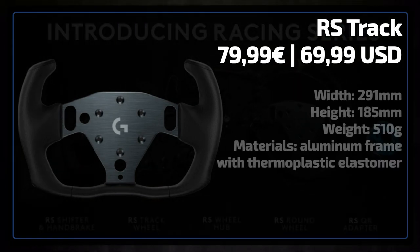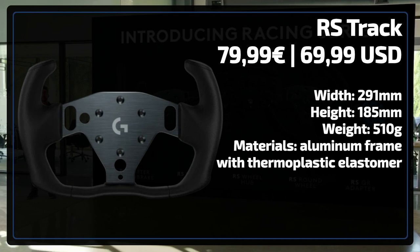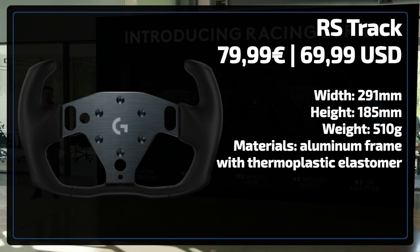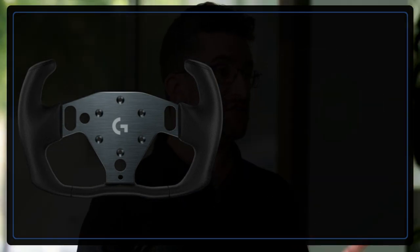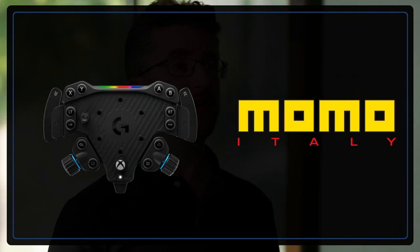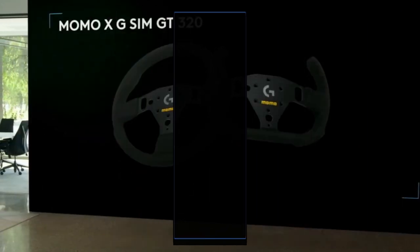If you are more into GT driving, the GT Track might be the frame of your choice. It measures 291mm in width and 185mm in height. At 510 grams it is a bit lighter than the round steering wheel. The frame is again made out of aluminium, but here the gripping is made out of a thermoplastic elastomer for increased grip. They also included a pattern in the elastomer to improve the dissipation of the warmth of your hands. The frame is cut out to be mounted on an RS wheel hub. By teaming up with Momo again, we can expect more steering wheel frames in the near future, featuring a variety of shapes and materials, all compatible with the Logitech RS wheel hub.